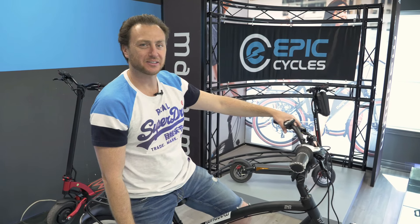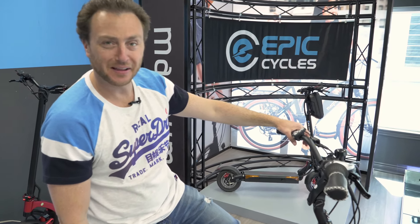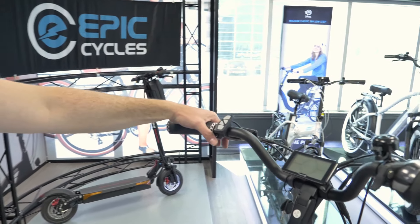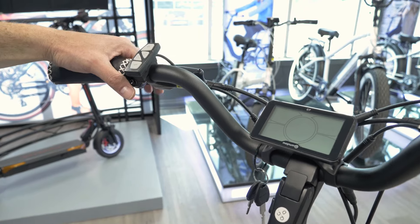Hey guys, Barry Nisan here from Epic Cycles, sitting on the lovely Magnum Ranger. In today's video, I am going to demonstrate how to use the C7 display.